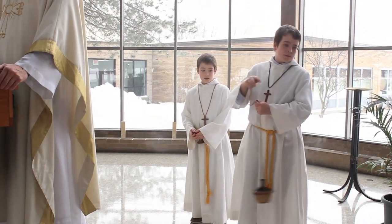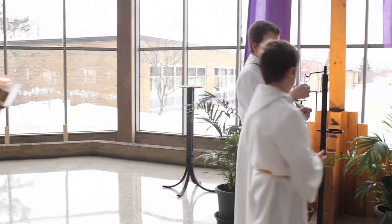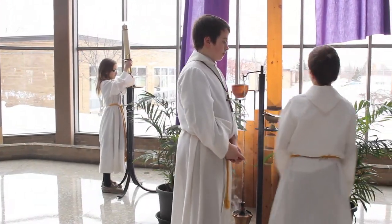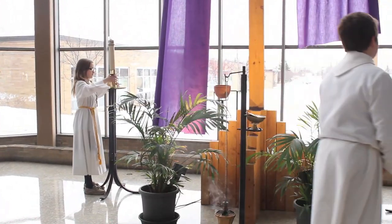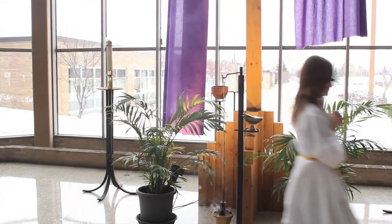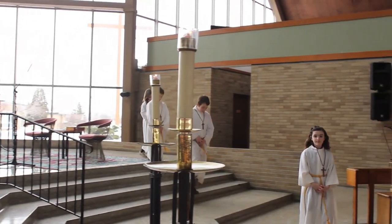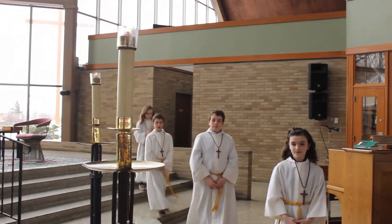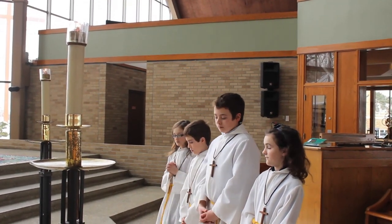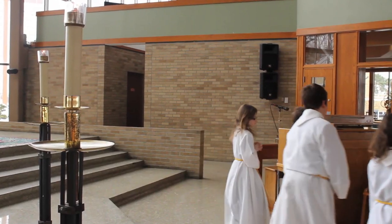After the gospel is finished, you will put the candles and incense back in their places, process down the steps, bow to the altar, and return to the pew.